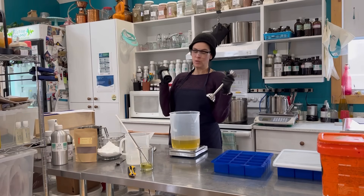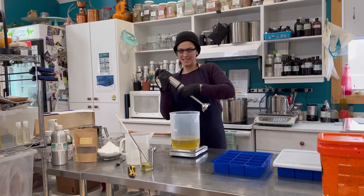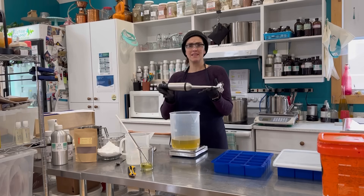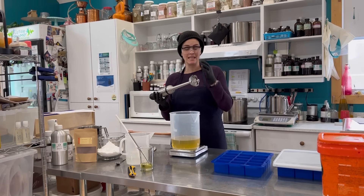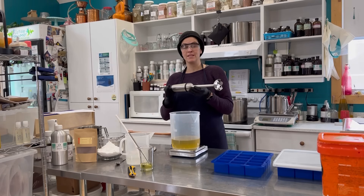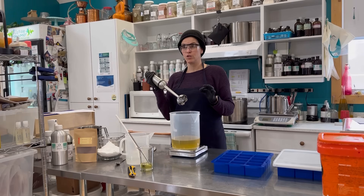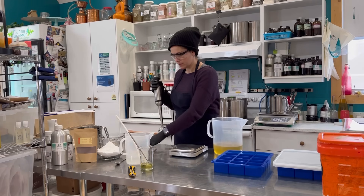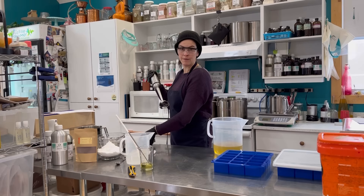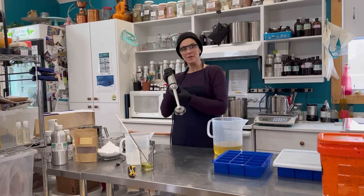This is my new soap making best friend — it's the All-Clad 600-watt stick blender. It's a little bit costly, so if you're a hobbyist I don't recommend it, but if you run a small business, it doesn't introduce bubbles into your soap mixture and it has different speed settings. It's just great. It doesn't come in pink, teal, or yellow, but it works really well.